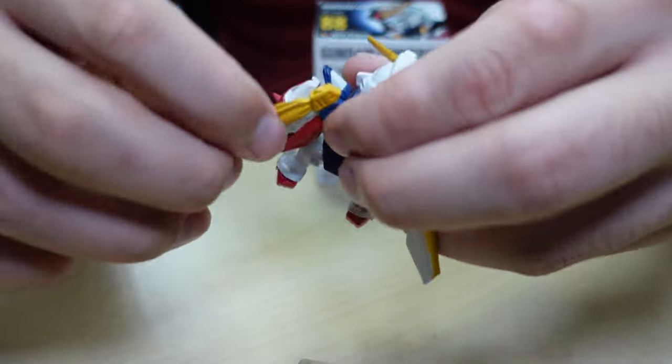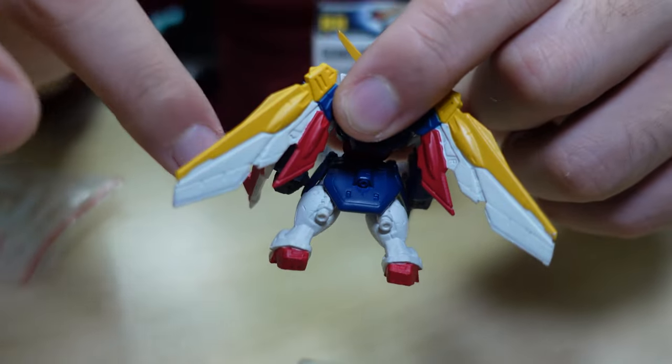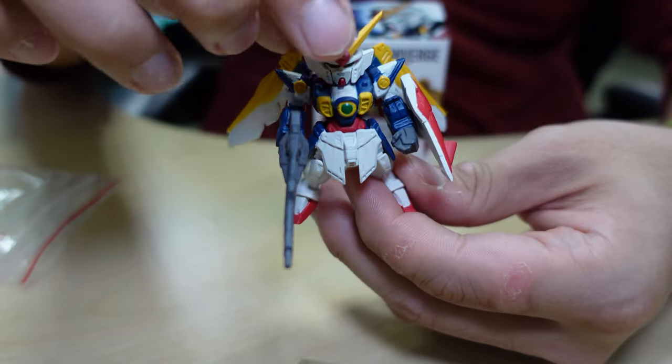Notice the wings are a little bit harder material — you can hear the sound. The other parts are softer materials. This is the older kit, so I guess the material technology is a little bit different.